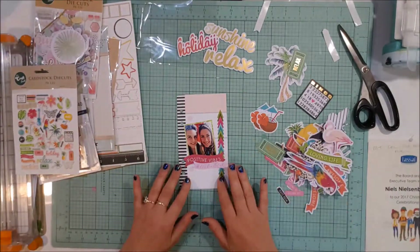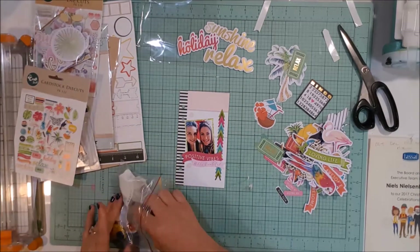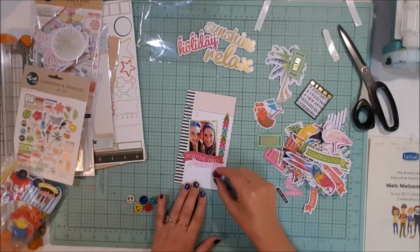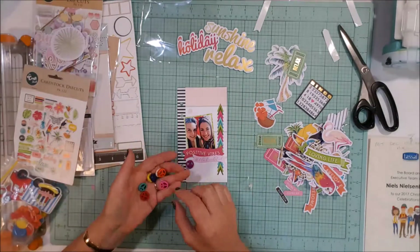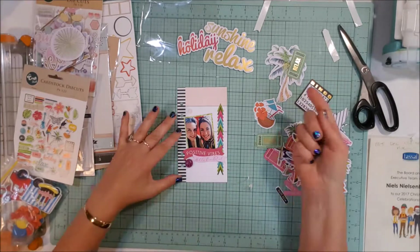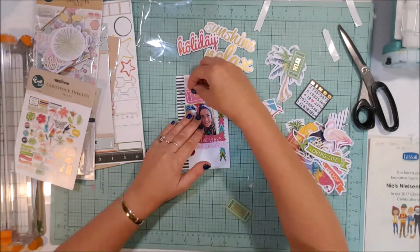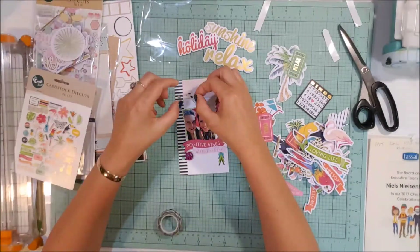I've actually posted the album off already, so I'm doing the voiceover for this video on the 17th of December 2017. I've put the album in the post, so it's winging its way to her as we speak, which means I can't tell you what's actually on any of the strips. I know the big top one says 'positive vibes' but I can't really remember what the bottom one says. By the time you're watching this it'll be nice and big and you'll be able to read it.